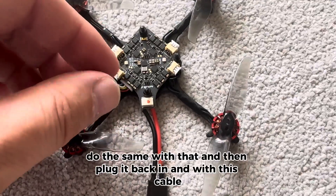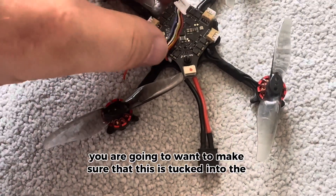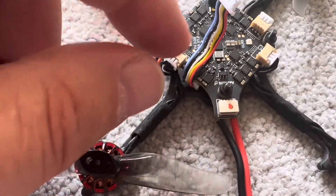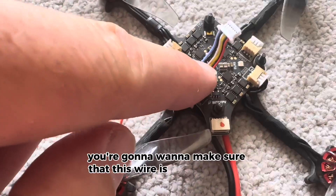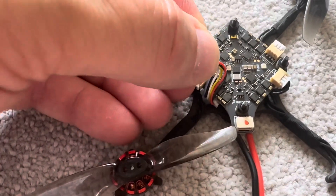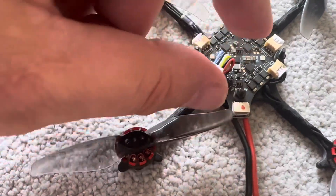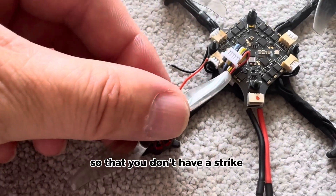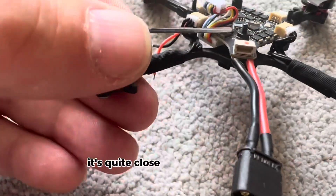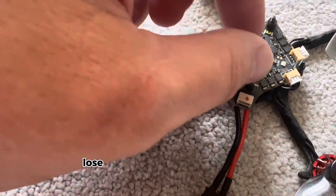Do the same with that other corner, then plug it back in. With this cable, make sure it's tucked into the board. I'm going to rubber mount these as well. You're going to want to make sure that this wire is over the top and tucked over and folded for the air unit to go on top, so that you don't have a prop strike onto the air unit. It's quite close on that wire — you don't want the prop to hit that, otherwise you'll lose signal and lose everything.